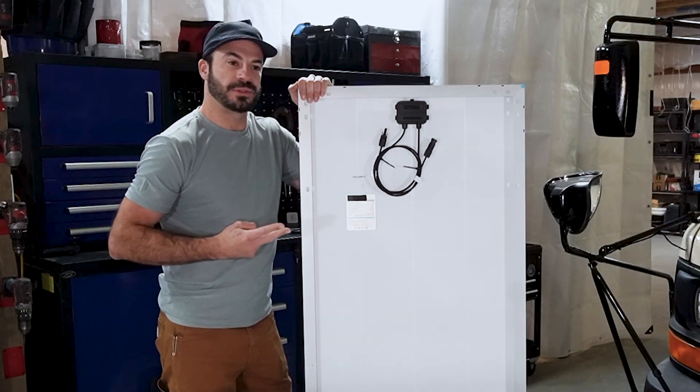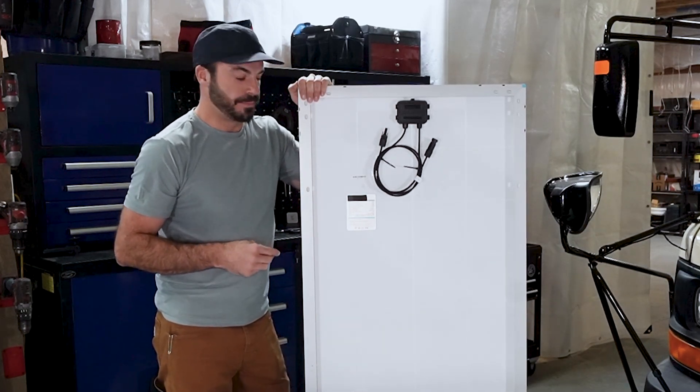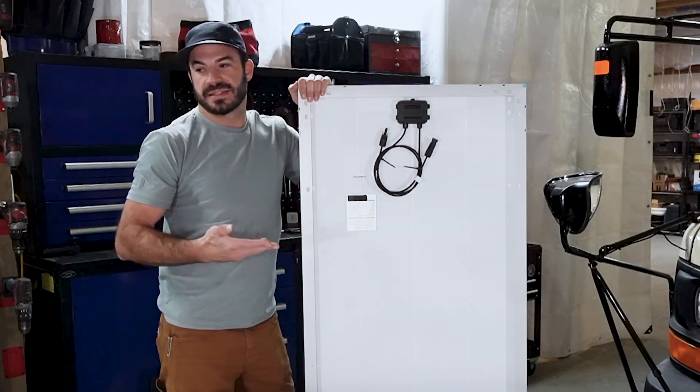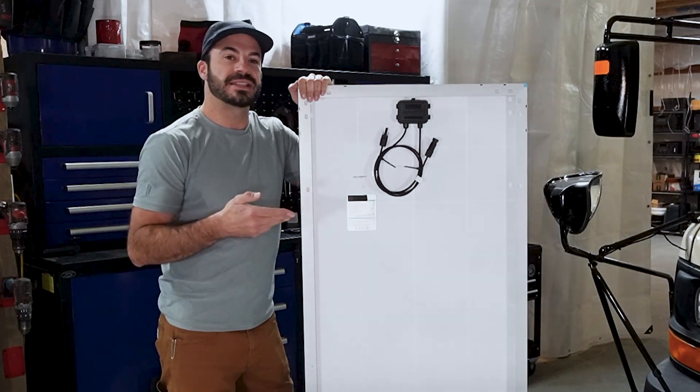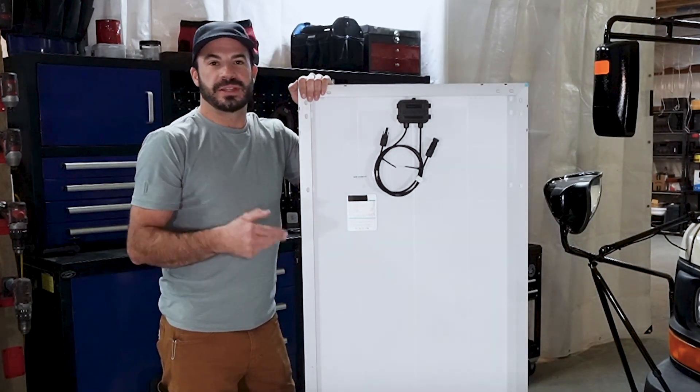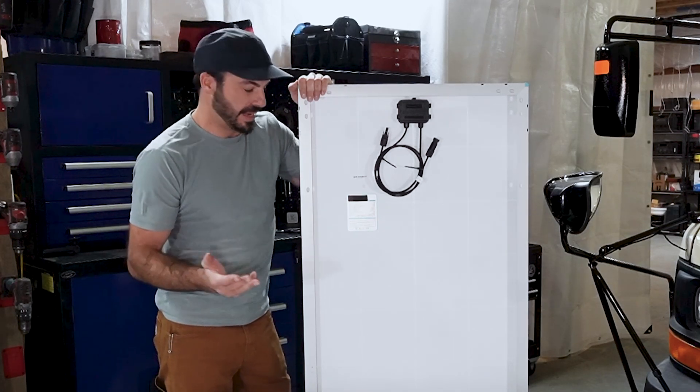The three values are: the wattage, the open circuit voltage, and the short circuit current. In our case, the wattage of this panel is 200 watts — that's great. It's below the limits of all of our Solex products, but it is something that you do want to maximize whenever possible without going over the limit of the Solex, because that's just power wasted at the end of the day.